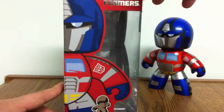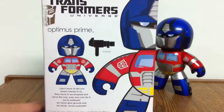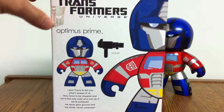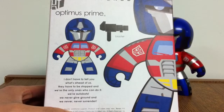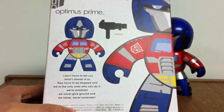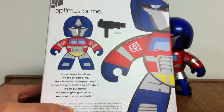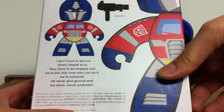The side has another half image of the Prime himself. The back just shows another half image again, a metallic Autobot symbol, the figure itself, his blaster. And then a little bio that reads: 'I don't have to tell you what's ahead of us, they have to be stopped and we're the only ones who can do it. We're Autobots, we never give ground and we never, never surrender.' And then it just has a bunch of legal material at the bottom.